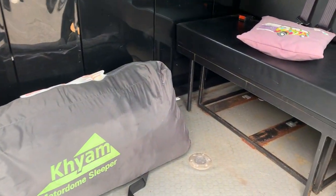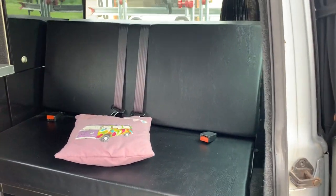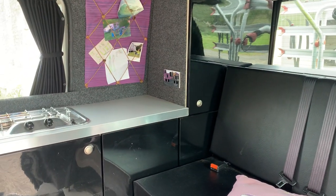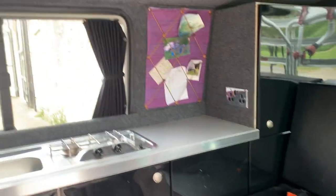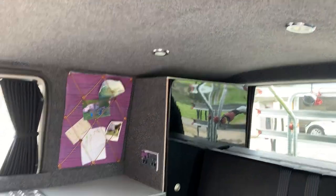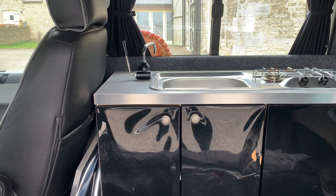The interior is professionally converted, so it's got the rock and roll fold-out bed — a four-foot bed — and cabinets. It has 240 watt electric for when it's plugged in on a caravan site. It also has interior lighting from a leisure battery, which is mounted in the cabinet.